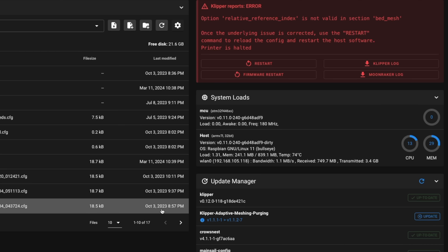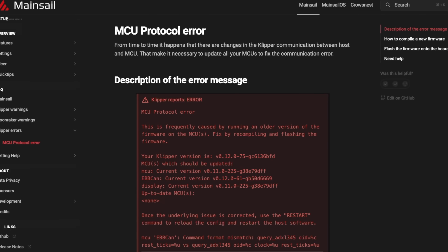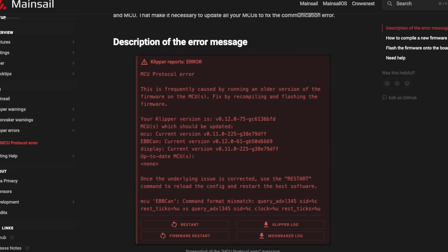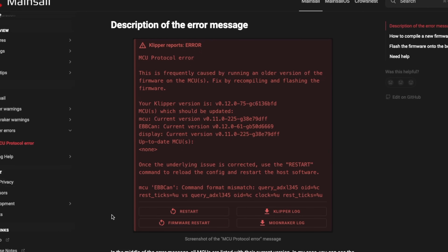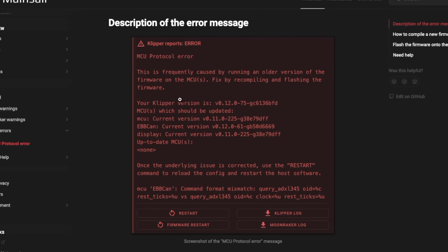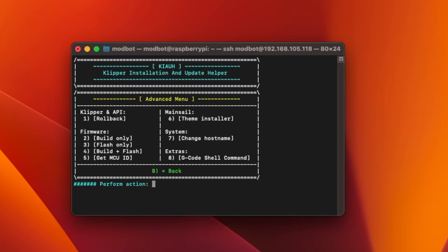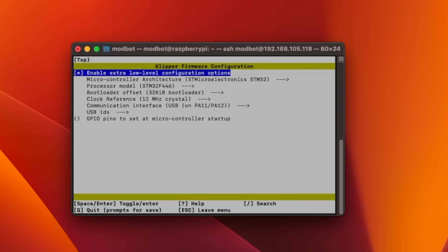I had an error about the relative reference index set in my bed mesh section that I uncommented until I can investigate it further. If for some reason you were on an old enough version that your MCU requires a reflash, the warning message will be an MCU error letting you know the Klipper version on your host and what's running on your controller are not compatible. In this instance, all that's required is to go back into make menuconfig and create a new firmware bin file that you'll flash or copy over to your controller.